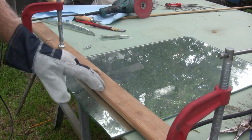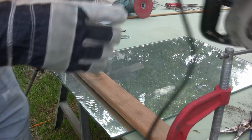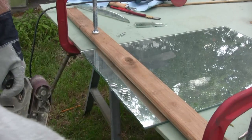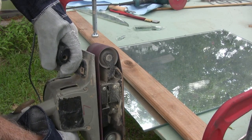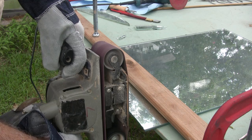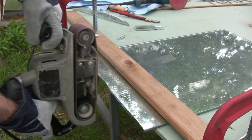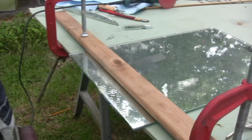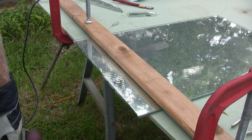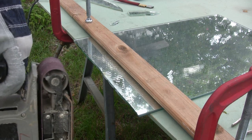I've got a piece of lumber across the top to keep the piece of glass from moving, because with the belt sander you need both hands — you're going to put in a lot more pressure. When you come over to the ends, exert just very little pressure because that sharp point will cut your belt. So be very careful.